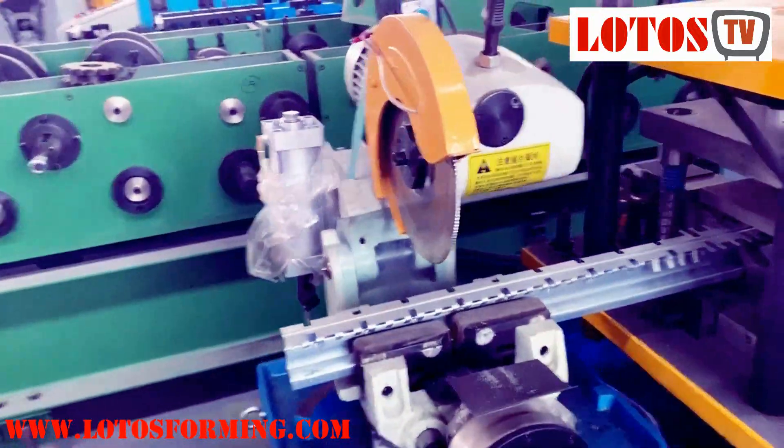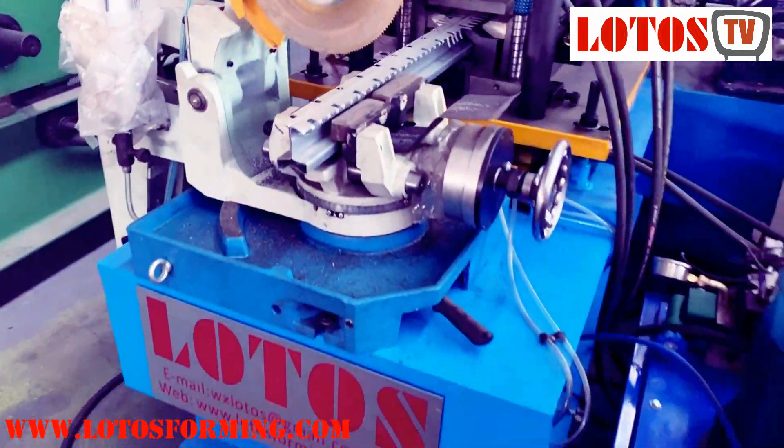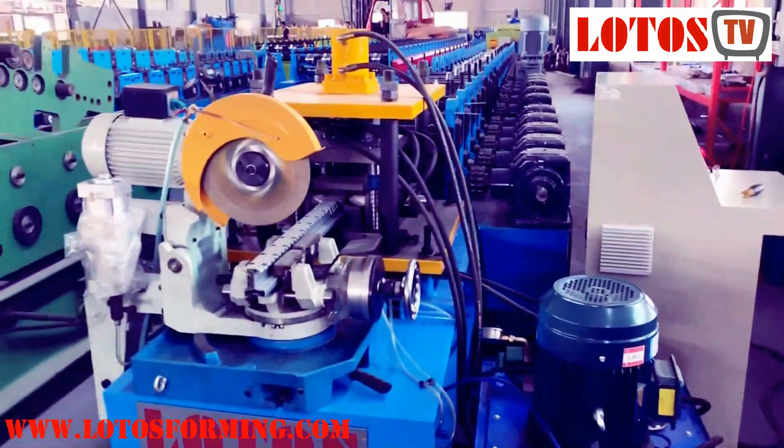Here is the complete line. Here is the cutting saw unit — the stop cutting saw unit. Here is the pump. This is the complete line.